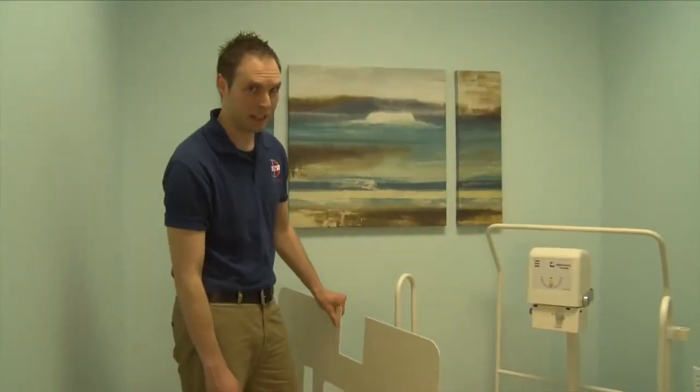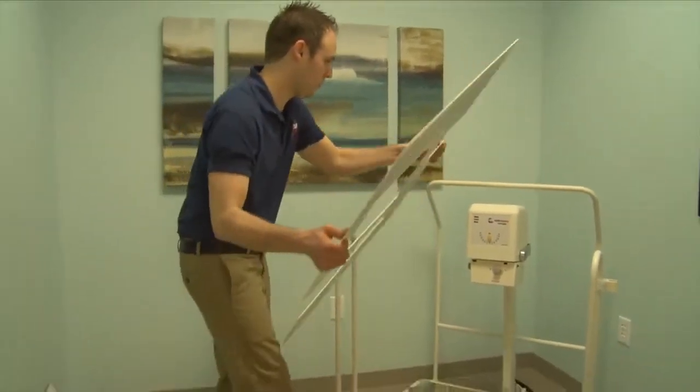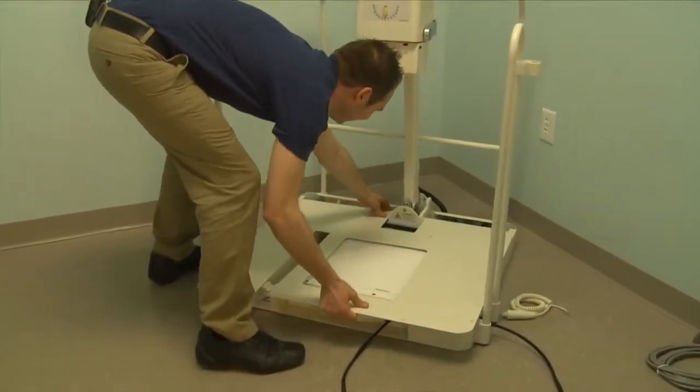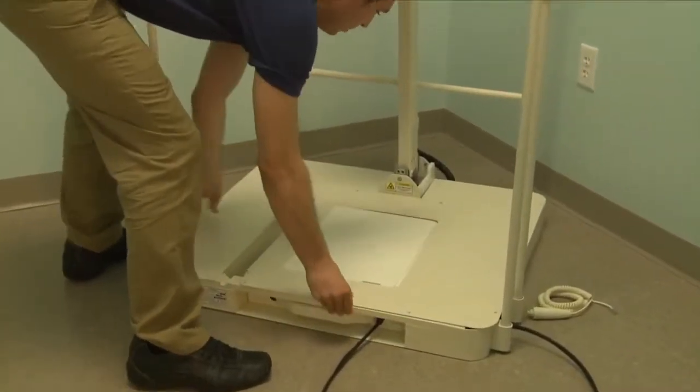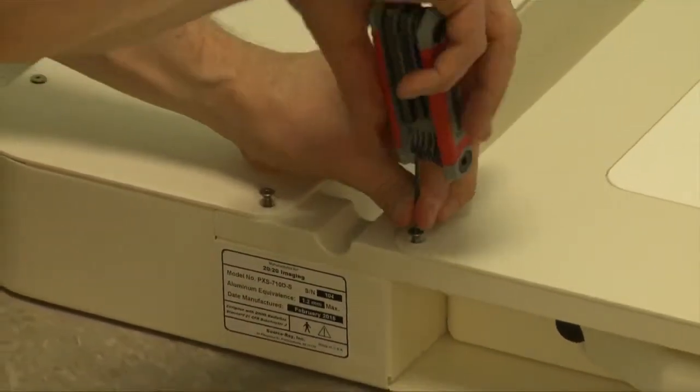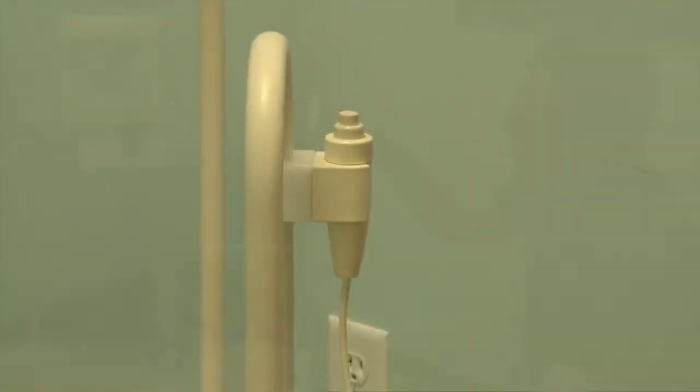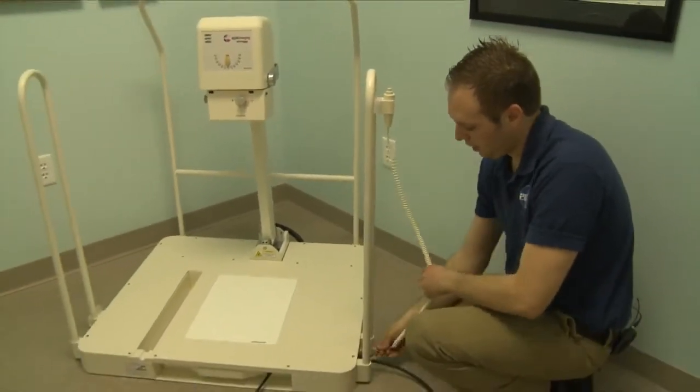It's now time to place the cover back on top of the base. Once the top of the base has been secured, the next step is to install the exposure switch. Place the exposure switch into the top holder and plug it in right at the bottom of the base.